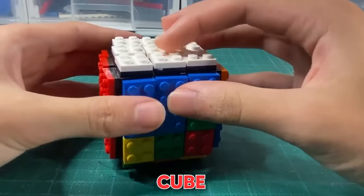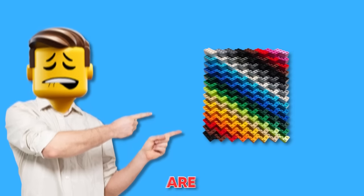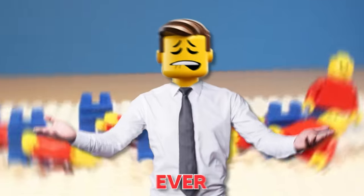From a fully working Lego Rubik's Cube to whatever the heck this is, these are some of the most satisfying Lego builds ever.